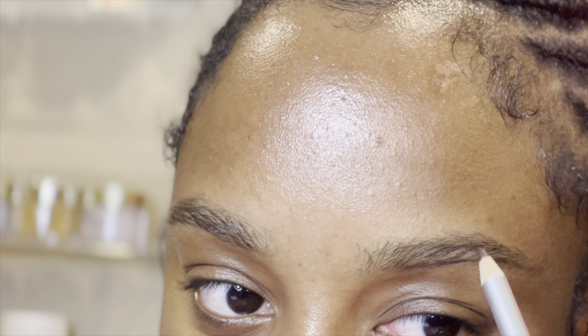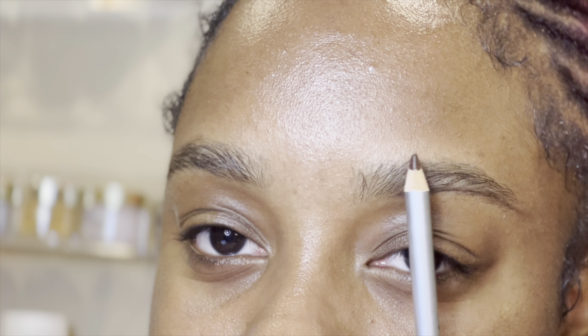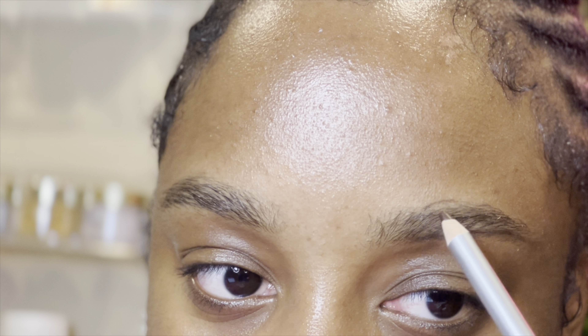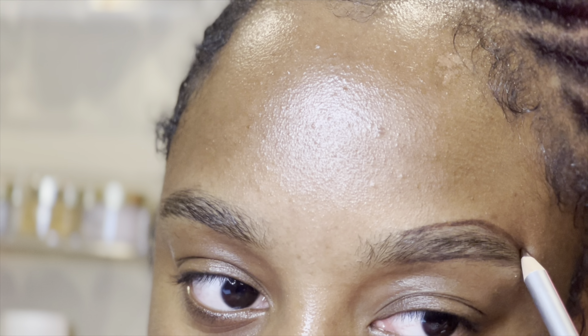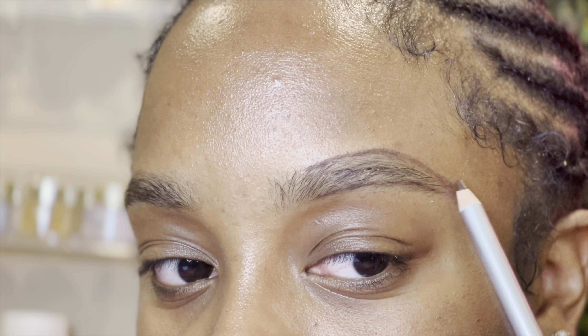Now I'm going to do the top. I like to start a bit further back because I want the beginning of my eyebrows to look natural. Then you just connect the tail — the top and the bottom — at the end. Your eyebrows are going to look crazy until you put the concealer on, so don't judge it until then.